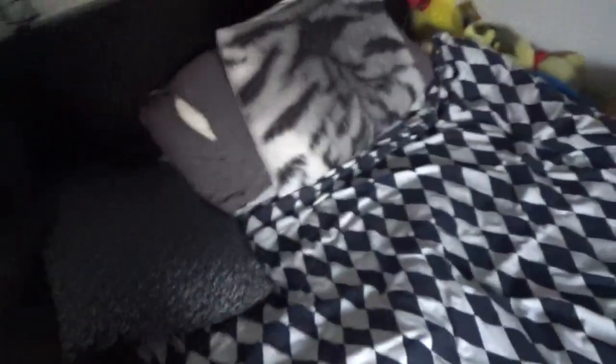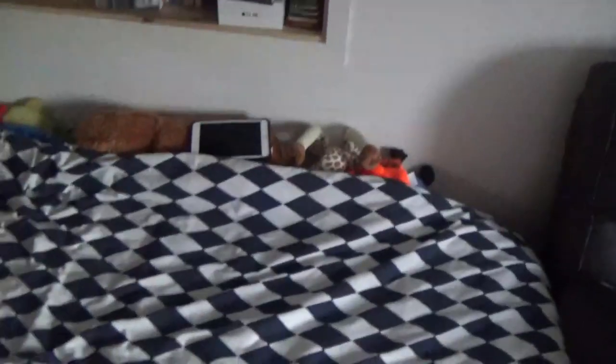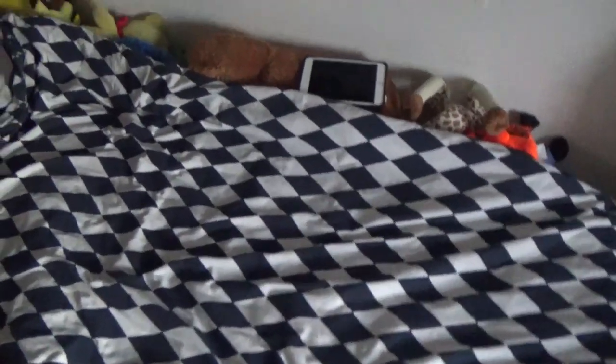Let's start with my bed. This is my bed — I sleep here. It's 120 centimeters wide and 200 centimeters long.